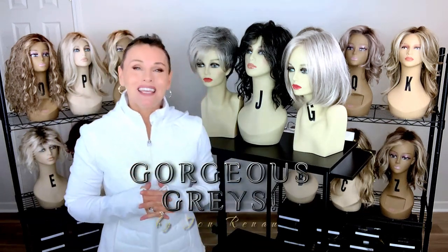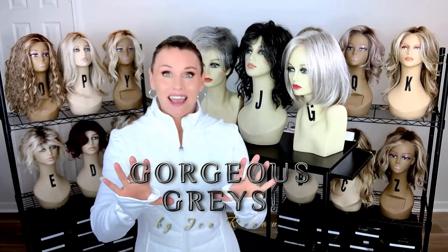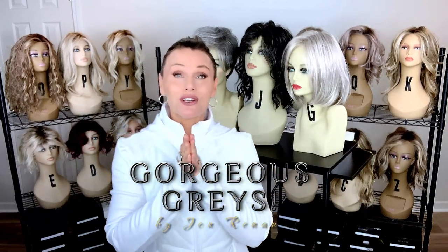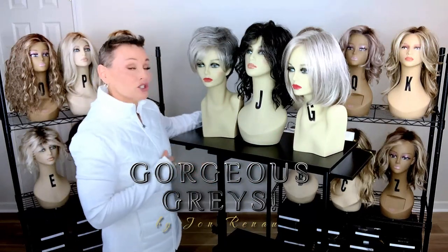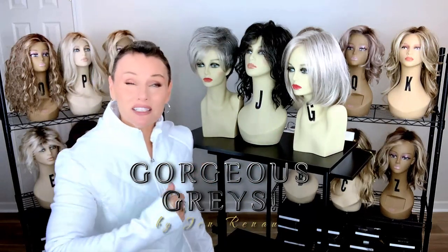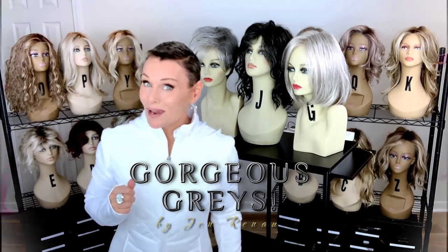Hey everybody, welcome back to Taza's Wig Closet at Wig Studio One, here to inspire and empower your wig journey. Today I have behind me all three of the brand new Jon Renau Gorgeous Grays Collection. We're going to break down these colors, try them on, I'm going to show you the lace fronts up close, and talk about all of these beautiful features.